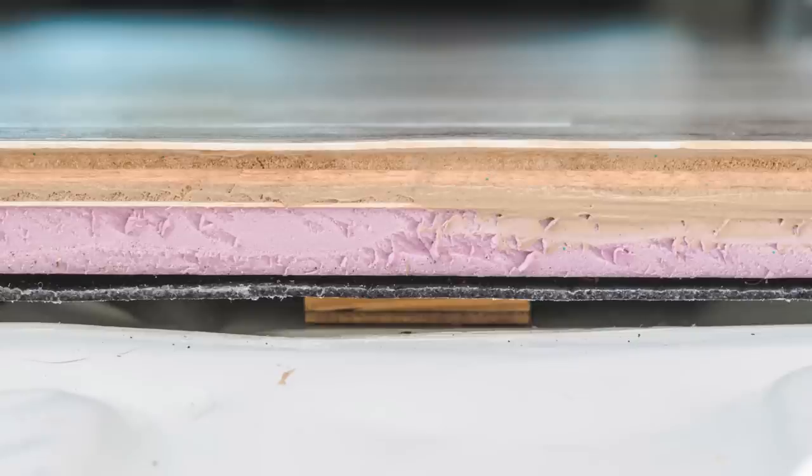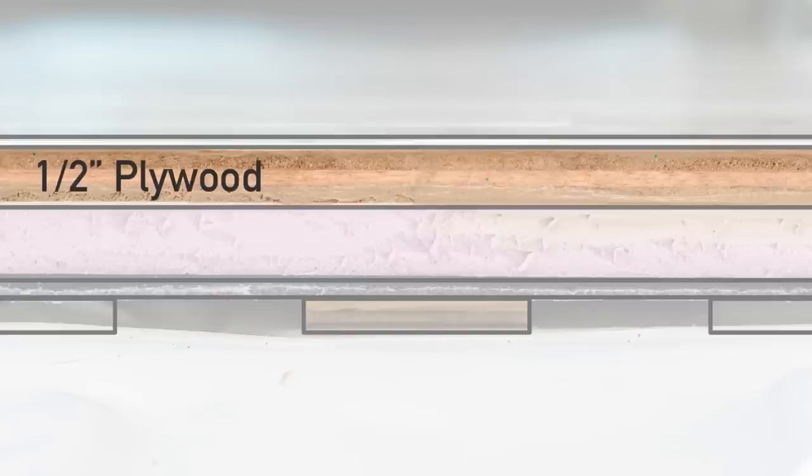If you want a higher R-value in the floor, it's easy to build it with even thicker rigid foam, but keep in mind as the floor gets thicker, the overall headroom in the van gets reduced. Above that, I laid ½ inch plywood as the subfloor. This gives the floor a solid base as well as provides a substrate which other things can be anchored into with screws.